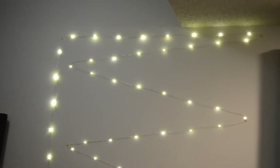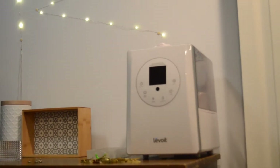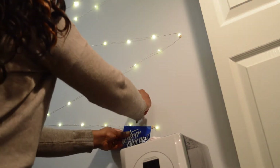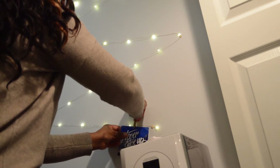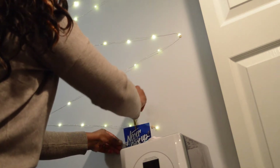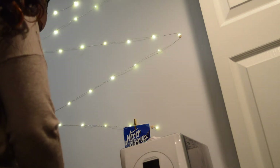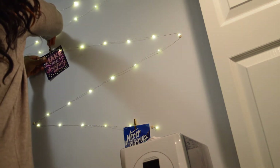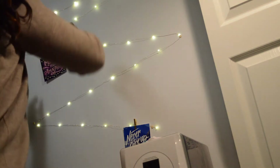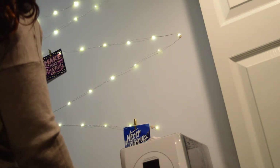These string lights — I thought they were such a cute little find at the dollar store. I was able to attach some pictures that I had printed, honestly from a couple years ago. I printed them at about a one-by-one size, like the Instagram perfect square. I just hung them up on the string lights and it honestly looks like I planned it. I mean, I didn't, but it's really, really cute.